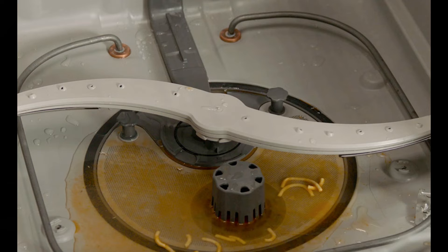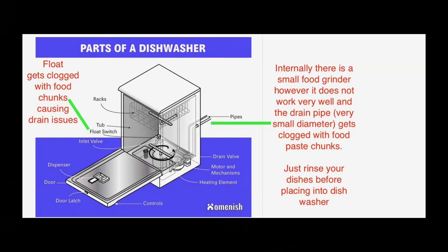This is basically a dishwasher. The float can get clogged with food chunks, causing drain issues. If the float gets stuck, the tub may not fill correctly or may not drain correctly. In addition to that, there is a small drain pipe — about the size of your finger — that sometimes can get clogged up with food paste or waste, and that will get clogged in the line so your dishwasher cannot drain properly.